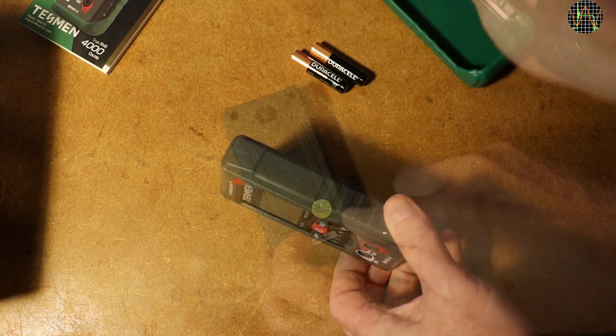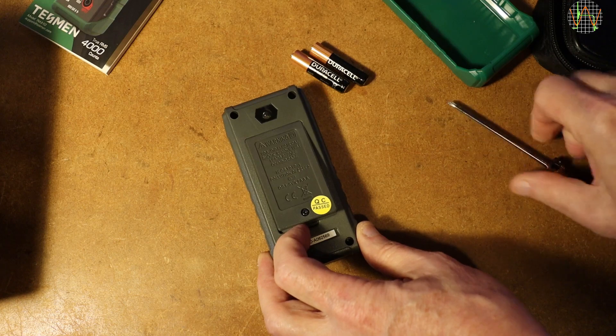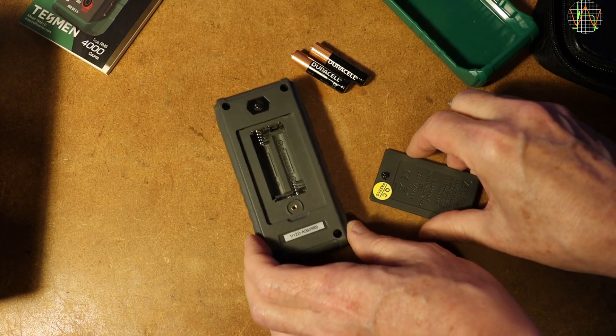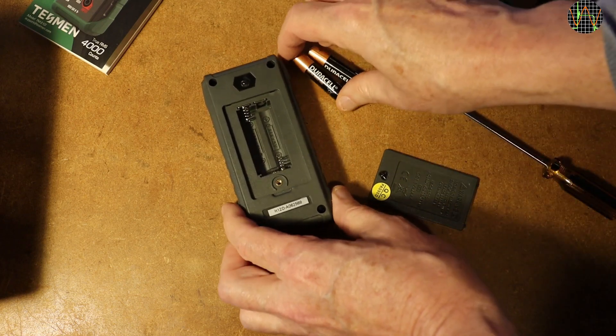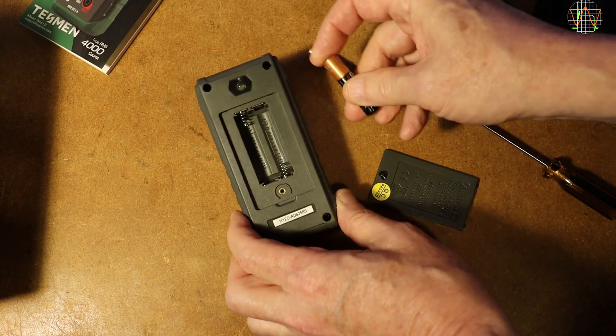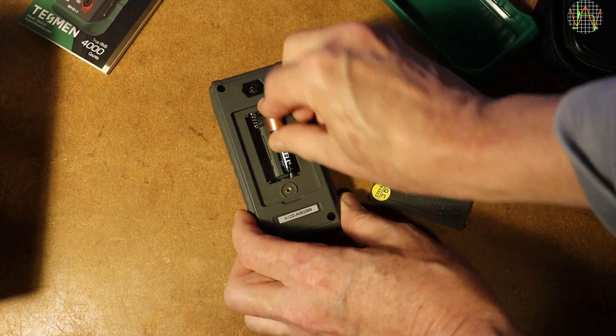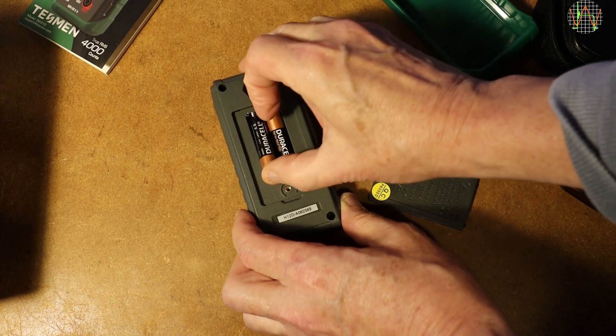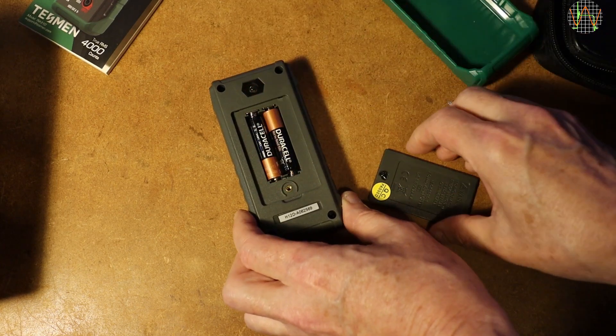To change batteries you must remove the sleeve first, which is thankfully not as difficult as for other budget meters — Kai reads, I'm looking at you. One screw into a metal insert holds the battery compartment door, revealing the place where the two AAA cells go. Nothing else of the meter's innards is visible or exposed, like the fuses. Since this meter has no current ranges, it probably doesn't have fuses anyway, but we shall see during the teardown.